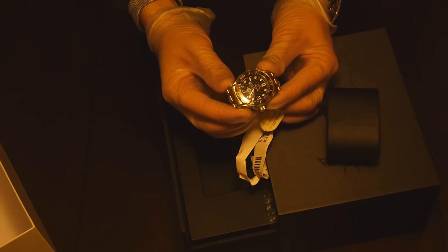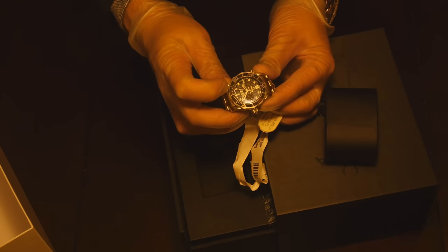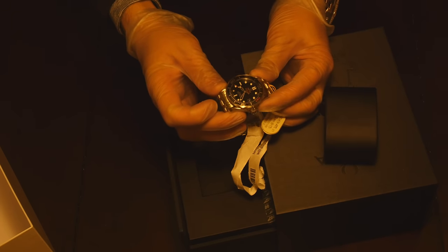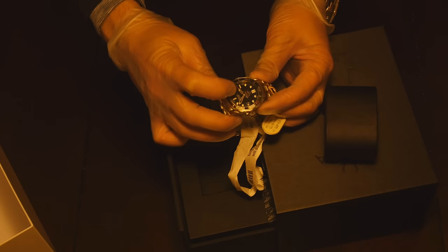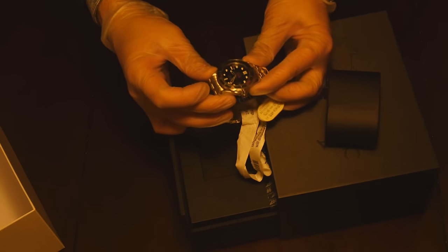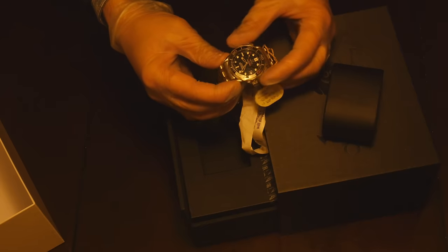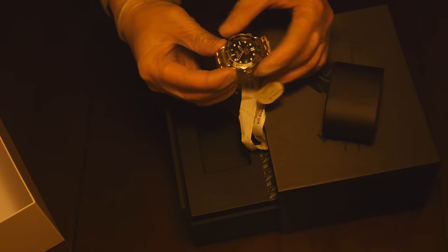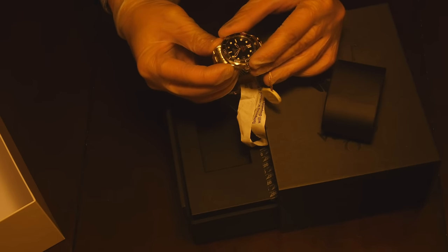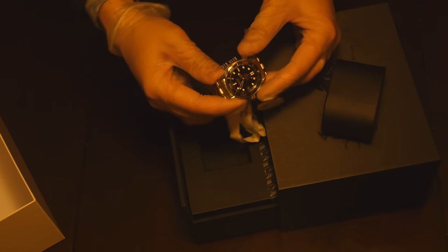The Chinese fakes will move like quartz — tick, tick, tick — not like this smooth sweep. This is how you tell if it's a fake or not. Also you can see, like a watermark but actually engraved on the dial — '007' everywhere on the watch. And in this particular watch, '50' is marked in red, indicating the 50th anniversary.